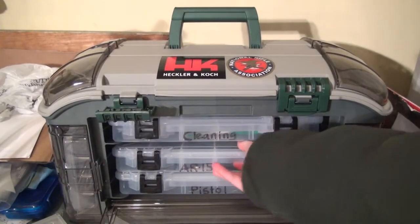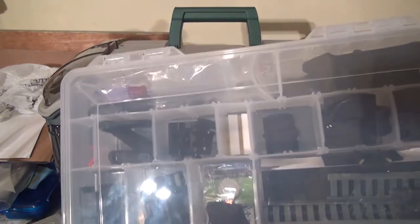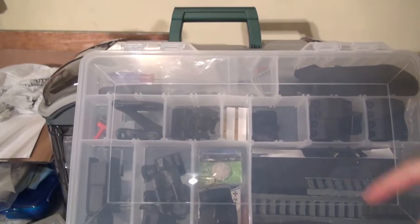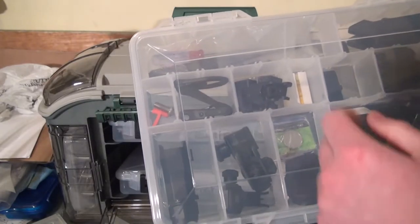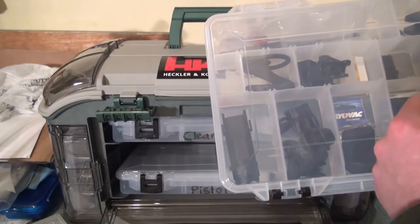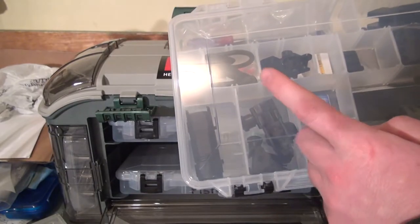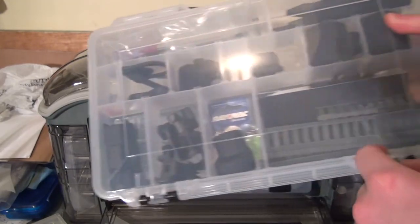Here's an AR-15 parts case. In it I have some old grips I removed, scope rings, a picatinny rail, a very small picatinny rail, some flip-up sights, an attachment for the sling, a laser bore sight tool, a chamber indicator, a flashlight, OEM A2 style sights, some batteries, and some picatinny rail ladders.